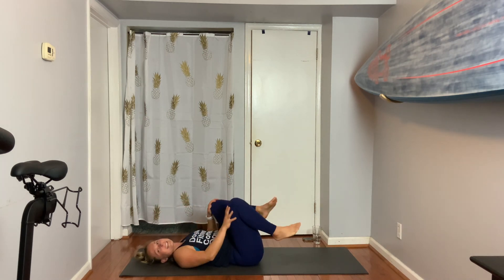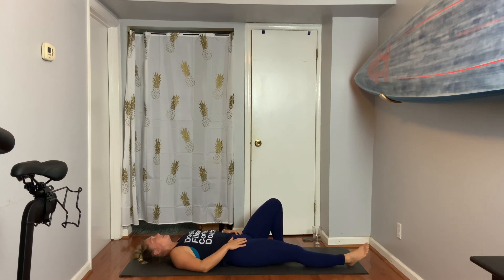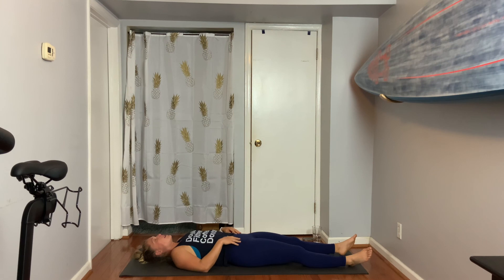We'll melt our bodies into Savasana. Legs are going to go along one and then the other. If you have a different way you prefer to rest, you can do that as well. Feel the back of your body settle, feel the palms find a flat comfortable space up. Just lay together right here. Allow yourself to feel this practice — the choice to show up and move.